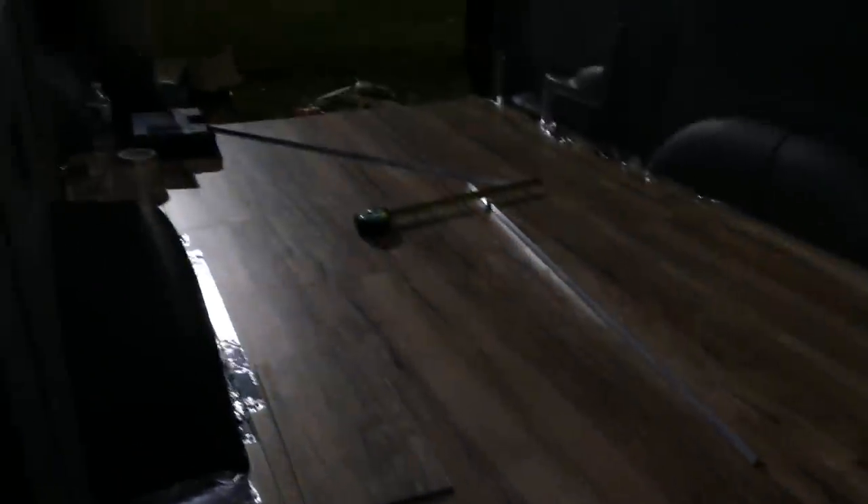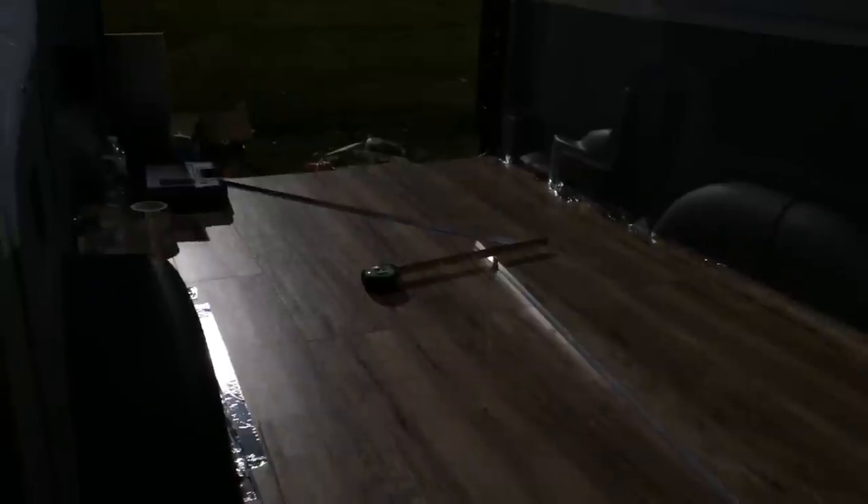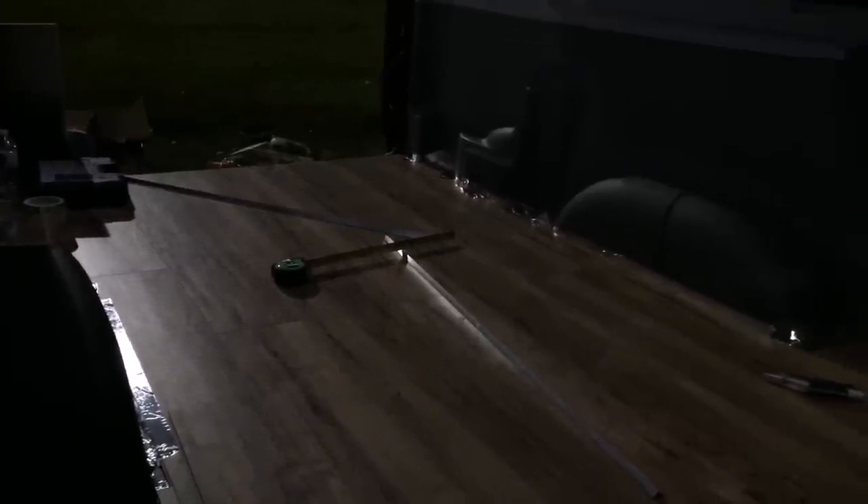Now I'm just gonna have to get a trim piece for right here. It's kind of dark but a trim piece for that end there where it meets the cab, and then an aluminum trim piece right for the end right there. We're gonna be done for now. I don't know if I'll be able to do more, but at least we got this much done.